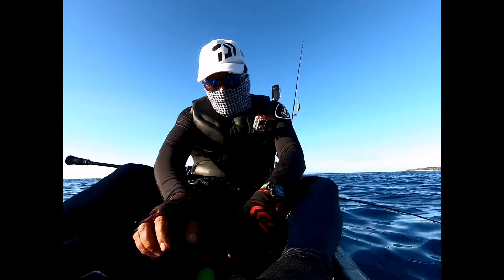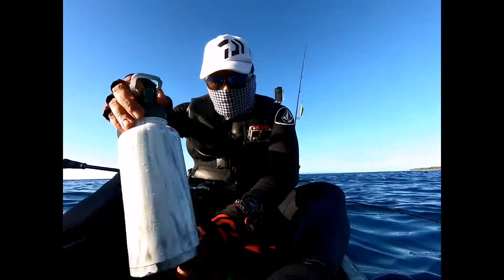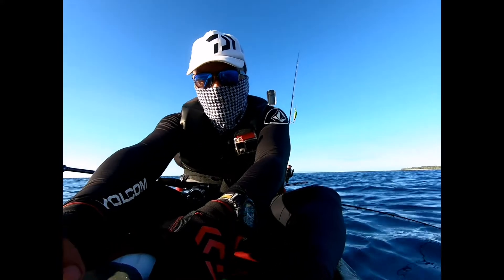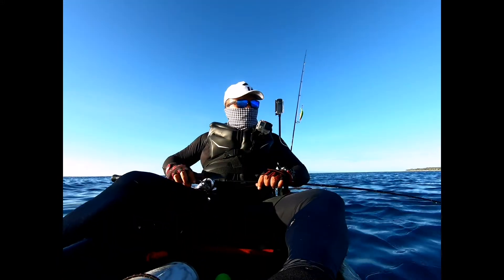So there we are — an emperor fish. God bless, God bless, God bless.